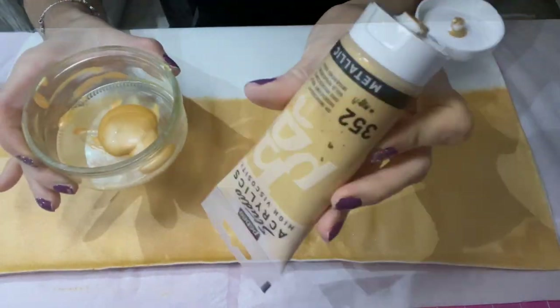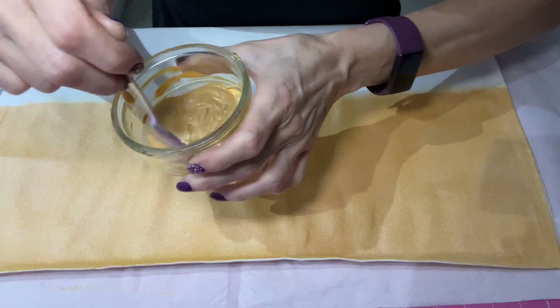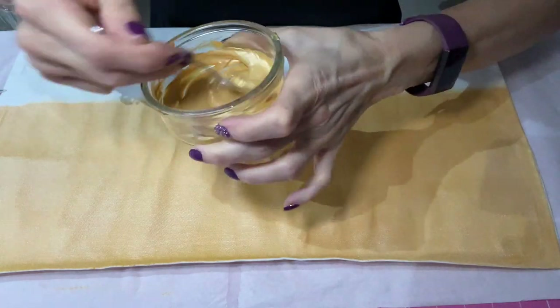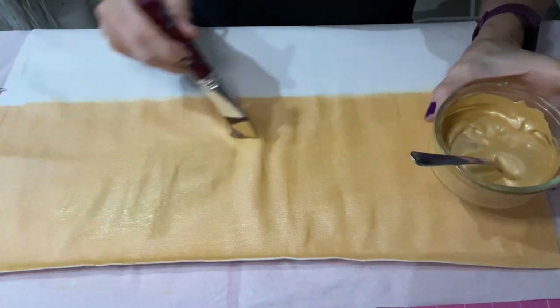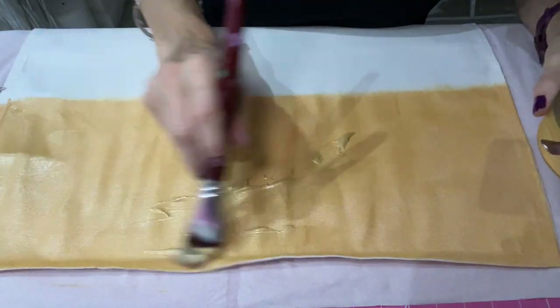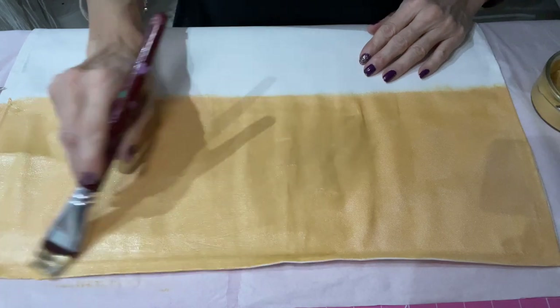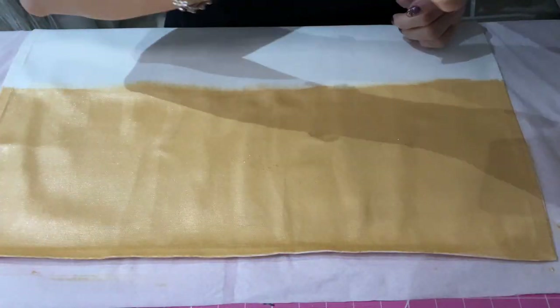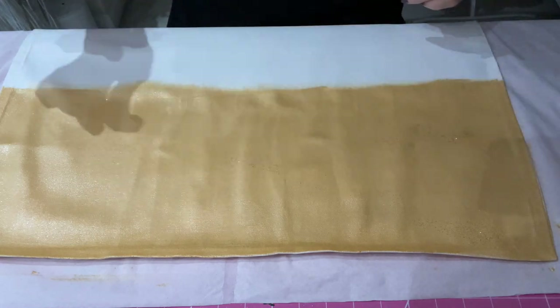After completing the first layer I didn't like the tone of gold, so I applied some acrylic paint to make it a more subtle gold. This method really works and the paint still stays soft over the fabric as long as you mix it with either fabric medium or fabric paint. I sprinkled some gold glitter while the paint was wet so it could stick, and it gave a beautiful, very subtle sheen.